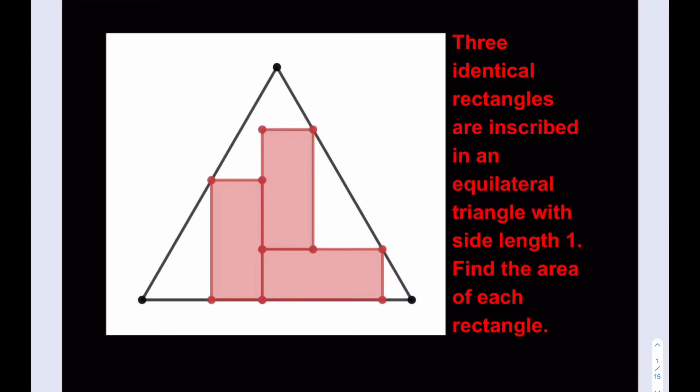Hello everyone. In this video we're going to be solving a geometry puzzle. I think this problem is kind of my invention — I don't think I've seen it anywhere. If you do know that this has been published before, please let me know in the comment section. We have three identical rectangles that are inscribed in an equilateral triangle with side length 1, and we're going to find the area of each rectangle. Since all of them are identical, we're just going to find one of the areas.